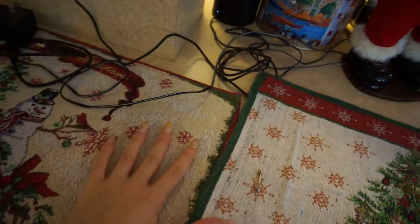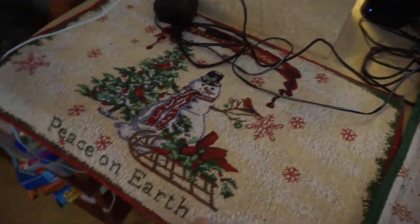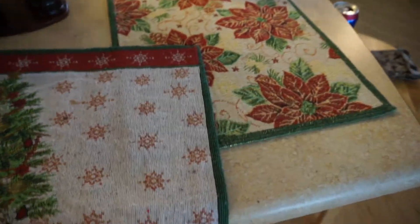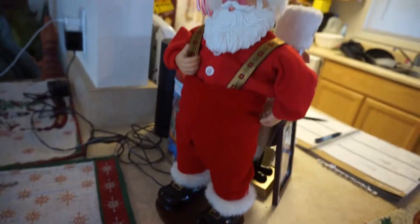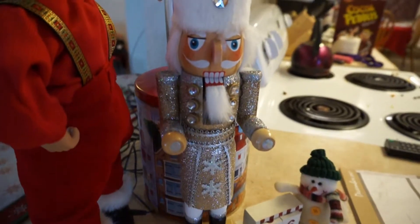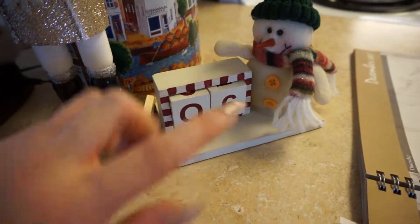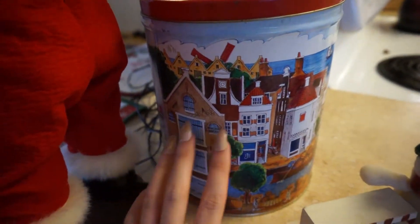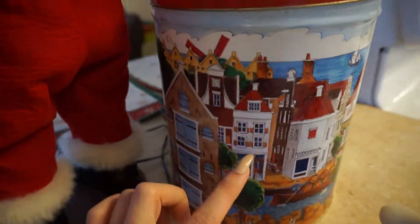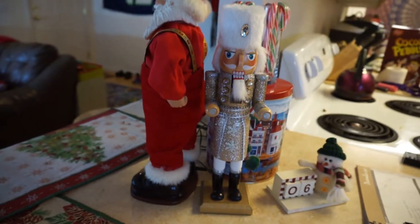Over here is our bar area. We have a bunch of wires I just don't know what to do with, but we have these placemats from Dollar Tree that I got last year. I have a dancing Santa Claus, a nutcracker, a little snowman calendar — I put the date on ours rather than a countdown. I also have this little town piece — we actually store some ornaments in it so I just left it out.